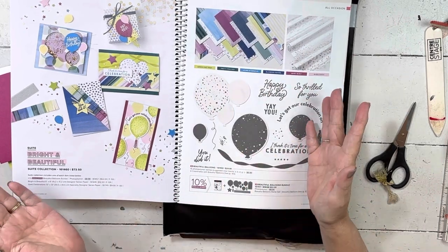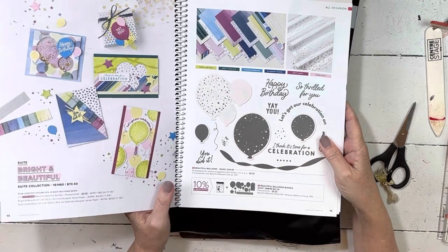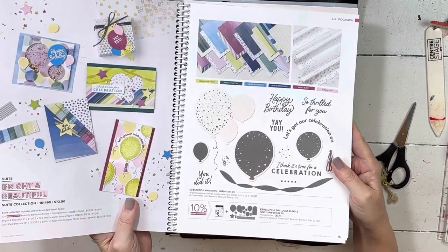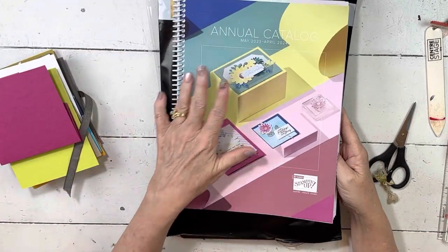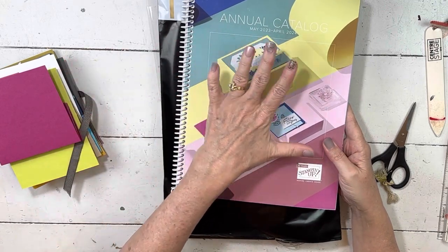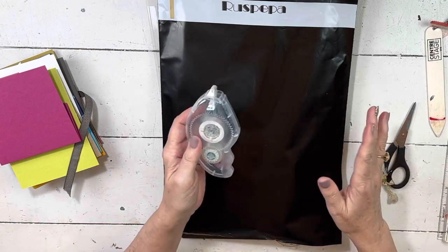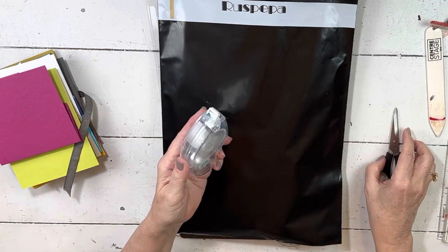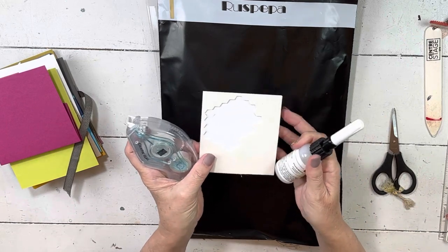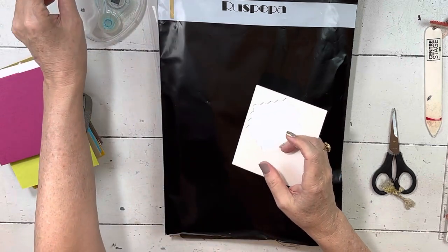I'll show you both the papers and the stamp sets, and anything that I've had time to play with. I only had about five days with the product before filming. You'll want to have the catalog handy. You can also print out your PDF or take annotated notes in it, since it's in book form with all the clickable links.